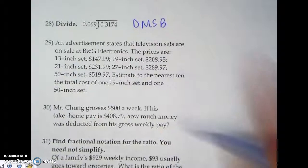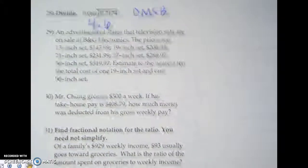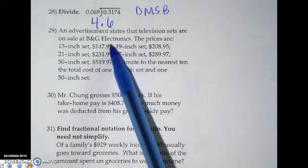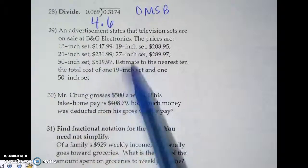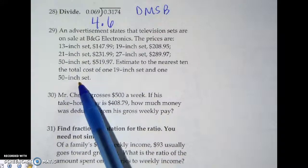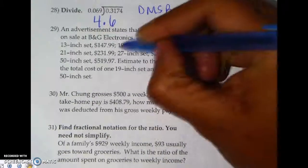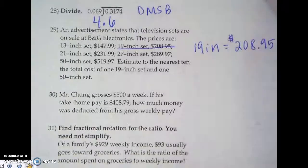The answer to number 28 is 4.6 — pretty cool. Now let's look at a few word problems. It says an advertisement states that television sets are on sale at a particular store, with prices listed for different screen sizes: $208.95 for a 19-inch and so on. They want you to estimate to the nearest ten dollars the total cost of one 19-inch set and one 50-inch set.